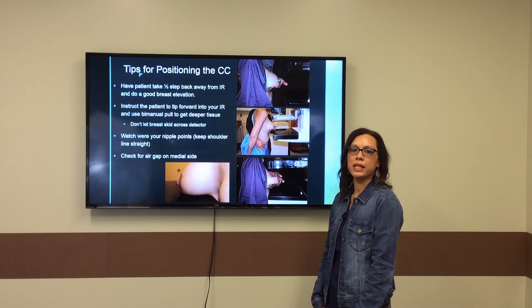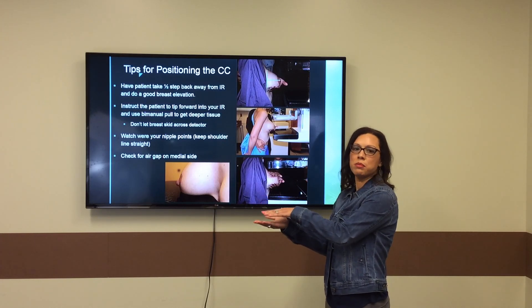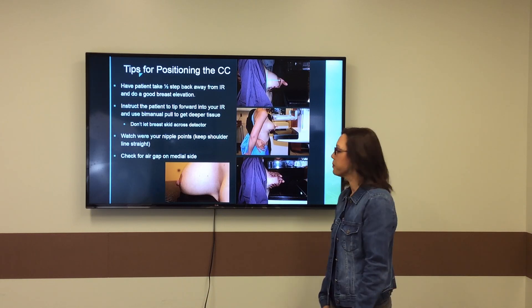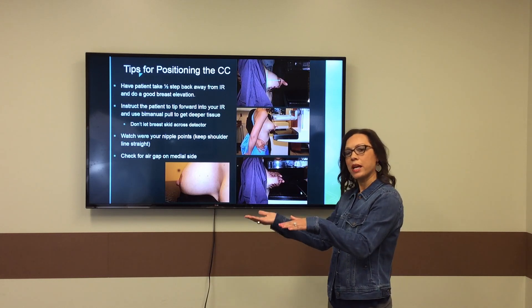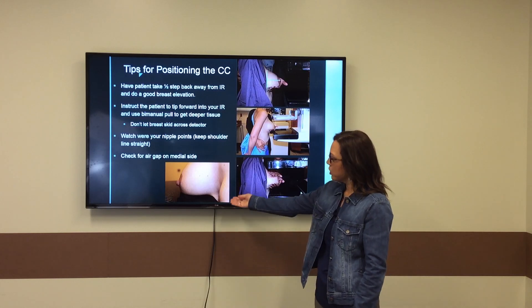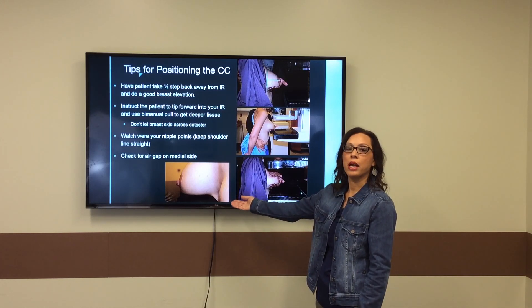When she's leaning in, use both hands to do a bimanual pull to get all the way back to those deep fibers that we need to see on the breast for the CC projection. Once you've gotten the bottom hand pulled straight out towards the nipple, anchor down with your top hand and really take a good evaluation of your medial side. Make sure there's no air gaps there.